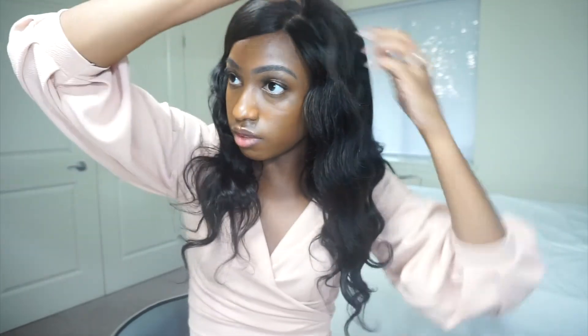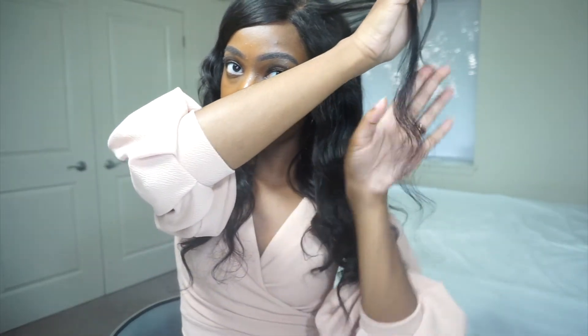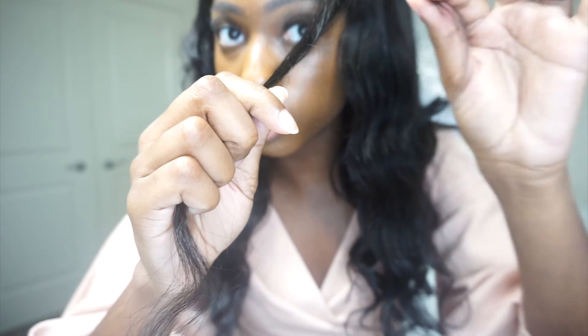The ends are a little uneven. The top part where the 4x4 lace closure is — the hair there is a little shorter than the rest of the wig. Like, it's this long compared to a piece from the tracks that are putting the wig together, which is this long. So there's a little difference in the inches. You can see the 4x4 closure piece versus the rest of the wig. But the wig is okay.